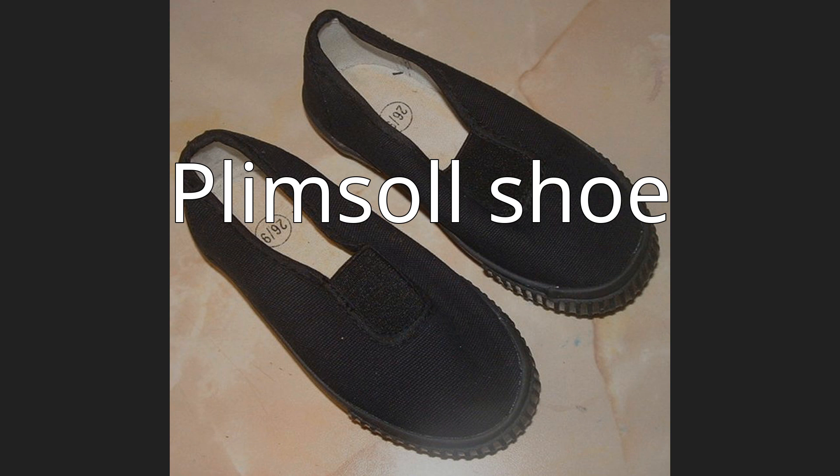The Plimsoll shoe, also called a pump in British English, is a type of athletic shoe with a canvas upper and rubber sole, developed initially as beachwear. Pumps have solid rubber soles about 8 or 9 mm thick, to which the canvas is glued without coming up the sides, as on trainers. The effect when running is similar to running without shoes.